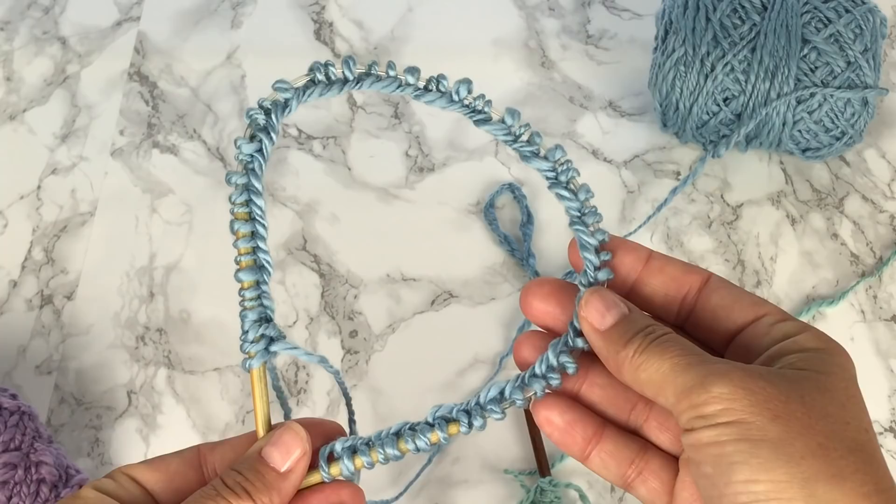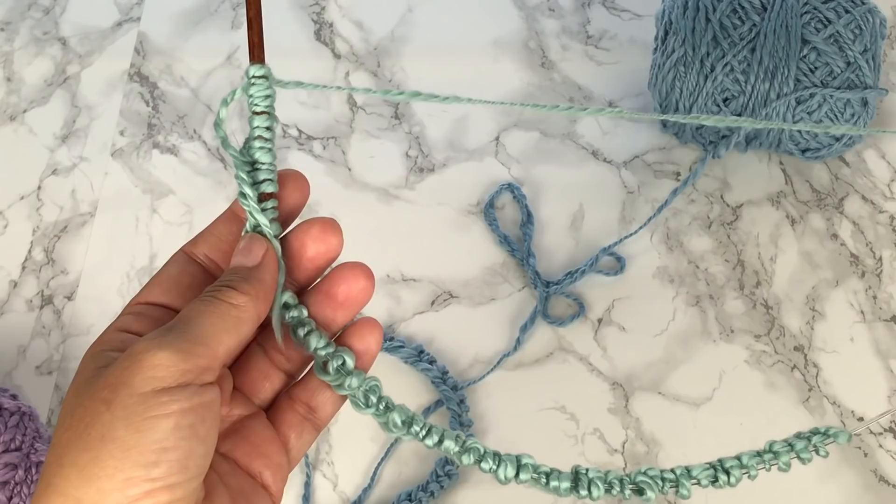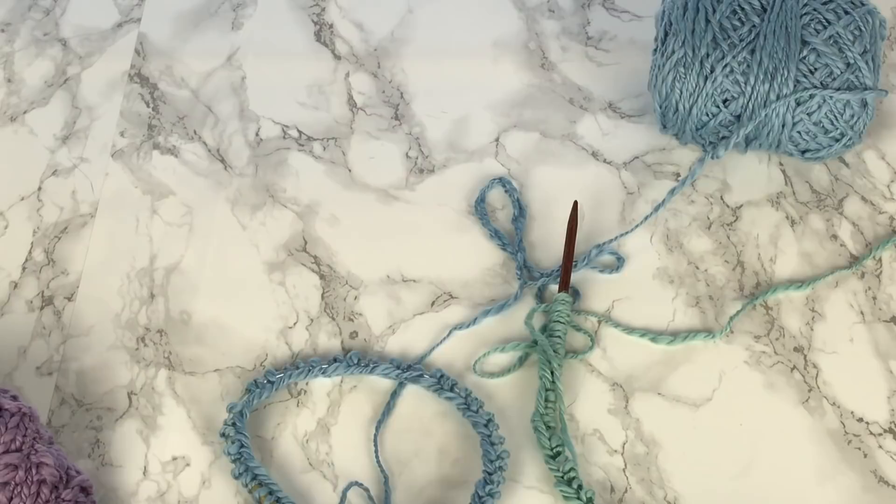You'll want to cast on 60 stitches whether you're working in rounds, where you'll be putting them onto a very short 16-inch circular needle, or if you're going to be working in rows, you can cast on 60 stitches onto a straight needle or any size circular needle because you're going to be working flat in rows. If you need help with casting on, I have several videos and they will be linked in the video description box.